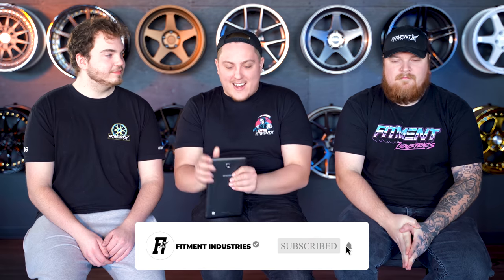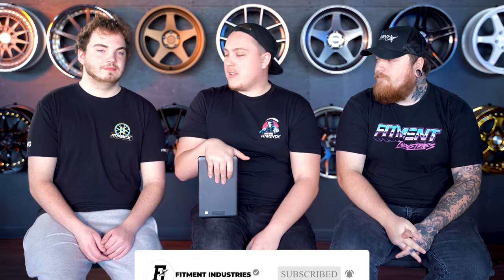We'll see you guys later. Thank you so much for watching this episode of From the Gallery. Don't forget — if you want to be featured in an upcoming episode, add your car to the gallery at fitmentindustries.com, shoot us an email at fitmentindustries.com with the subject line 'review my car,' and we'll get it added to the list. Live streams Wednesday at 5:30 PM Central Standard Time. Follow us on Snapchat. I'm Joe. Dakota. Max. Bye!